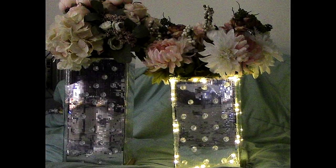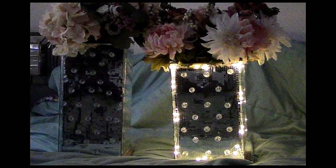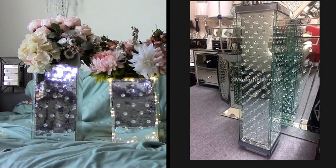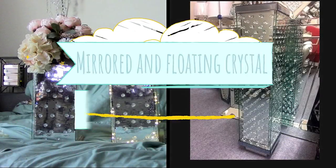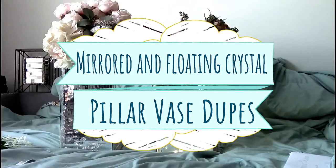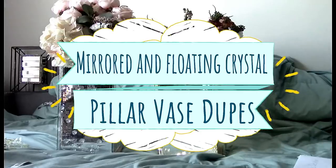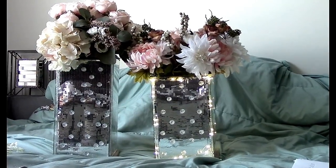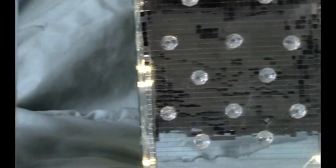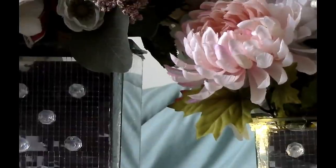Hi fam, welcome back to our channel Design the Dollar. I'm your host Ida, and today we're going to do these mirror and crystal pillow vase dupes. I found it on a site called Modern FL, so I'm thinking it's Modern Florida. If you want to see how I recreate this vase along with a fall floor arrangement, just continue to watch.